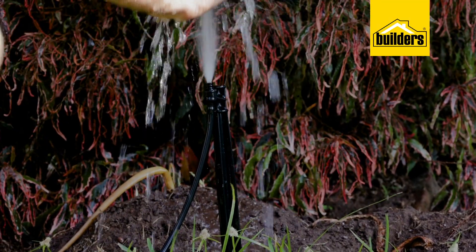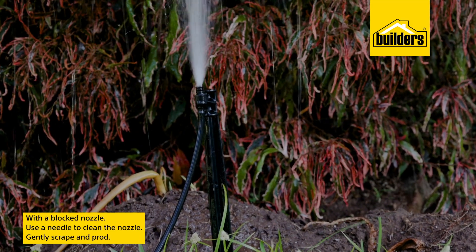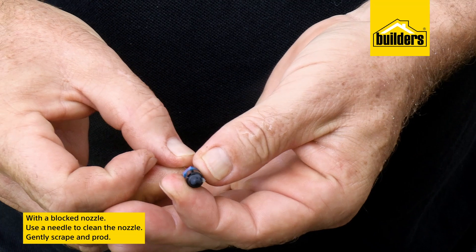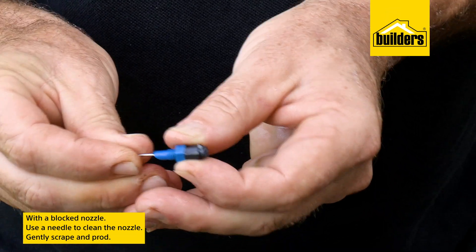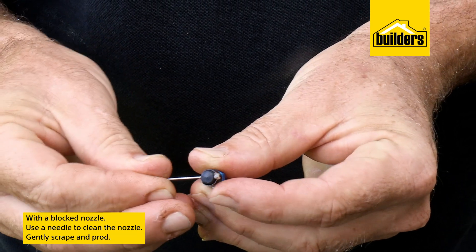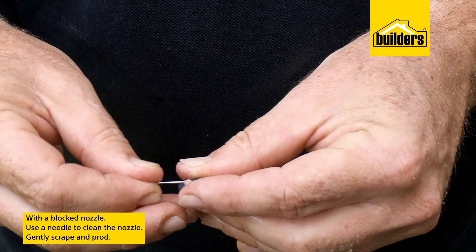This will tell you immediately if the blockage is within the nozzle or in the thin PVC tube. Here we can see that the water flows quite well, so the blockage is in the nozzle. Using a needle, just gently scrape and prod until you get all the debris out — here it looks like some soft plant matter got in and it's actually decomposing. Sand is often a culprit, hence why filters are important.